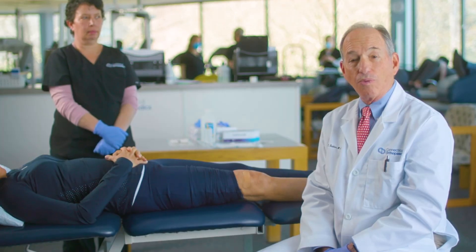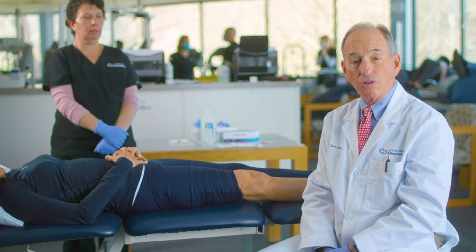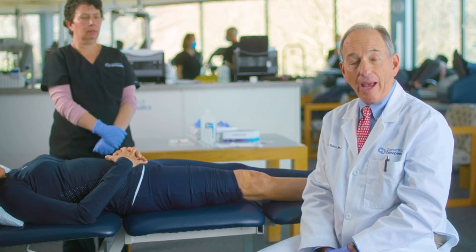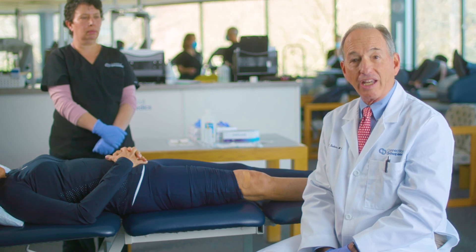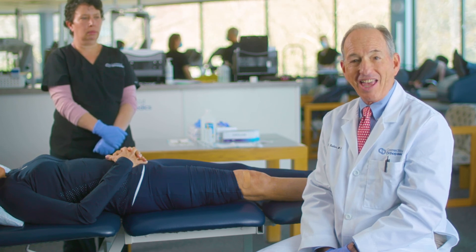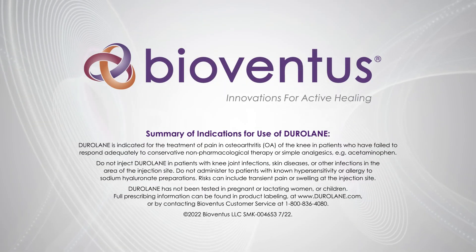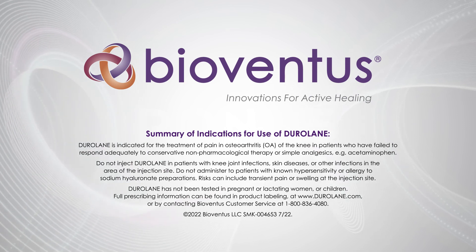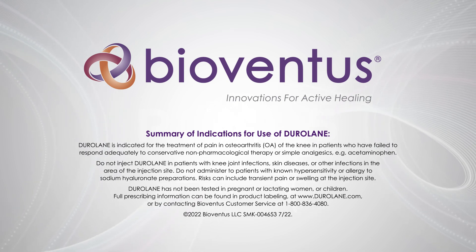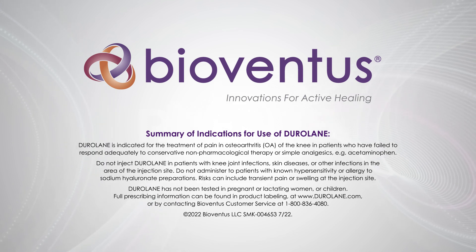This injection is easy and very well tolerated. We find the injection using this technique so comfortable that we don't need to use local anesthetic. We tell patients: just go about your business the rest of the day. If you're having any discomfort, you can ice it and use some over-the-counter medication. We also let patients know not to expect to see any big difference for a couple of weeks. Thanks so much for letting us share this technique with you today.